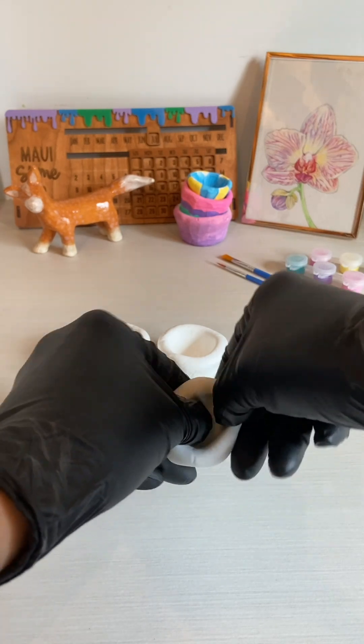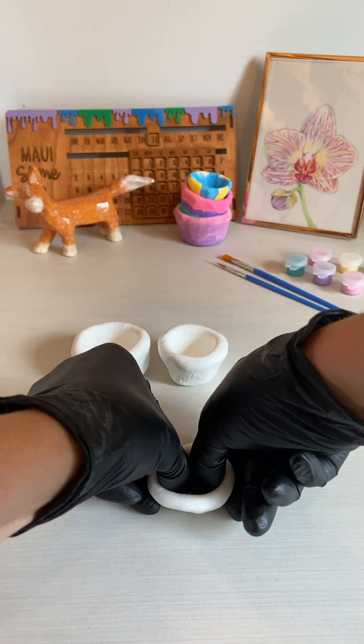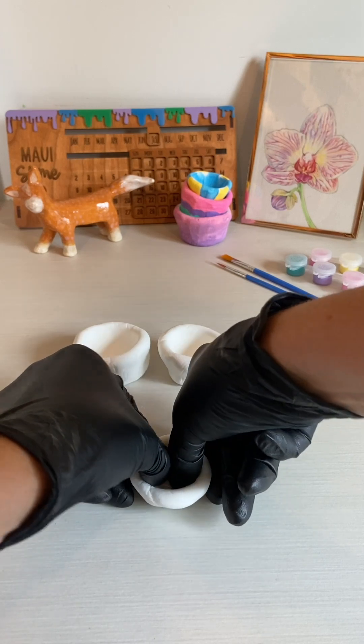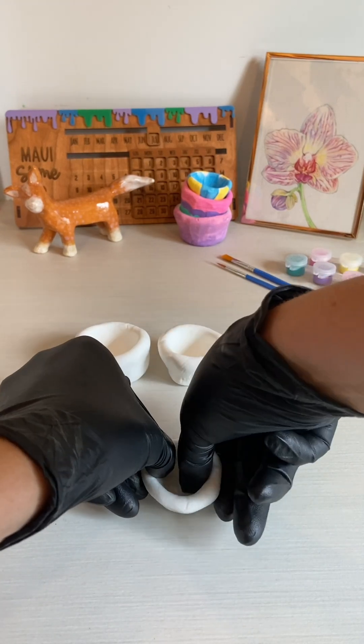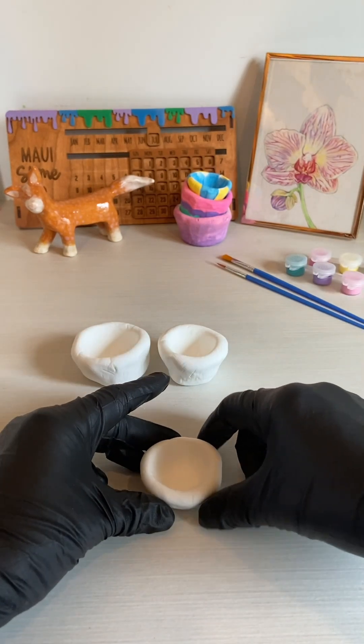These bowls are perfect for jewelry or little trinkets that you'd like to store. You could even give them as a gift to someone. It's nice because you can customize them with paint afterward.